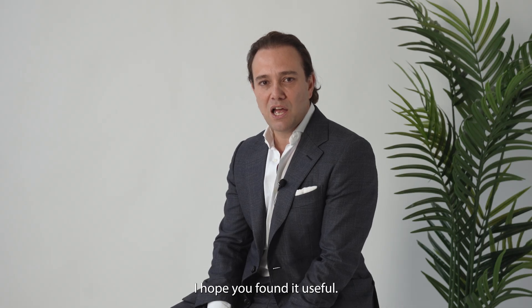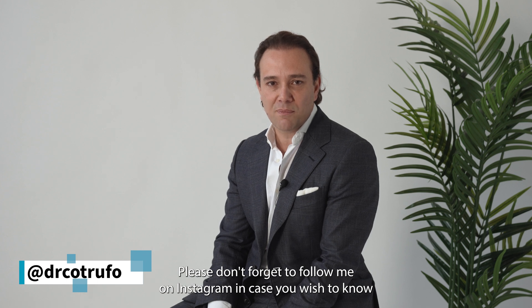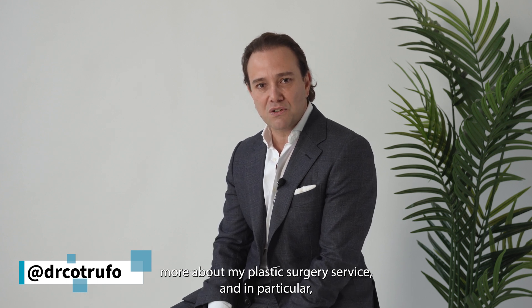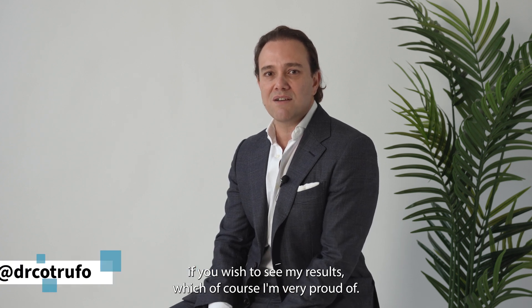Thank you very much for watching this video. I hope you find it useful. Please don't forget to follow me on Instagram if you wish to know more about my plastic surgery service and, in particular, if you wish to see my results, which I'm very proud of.